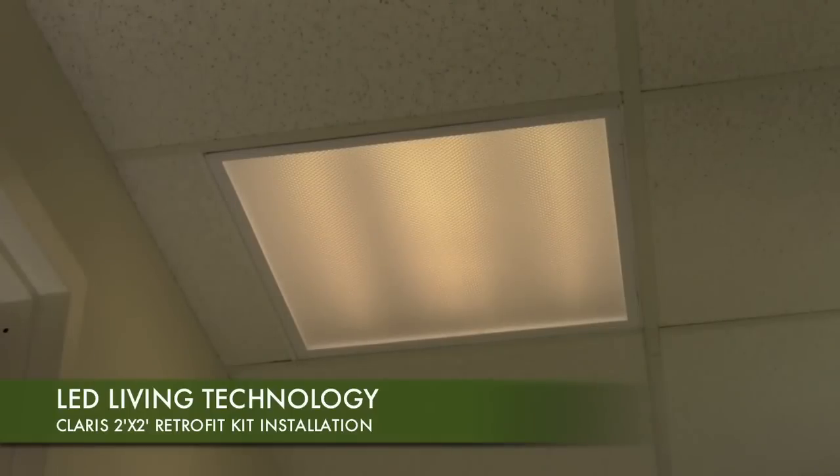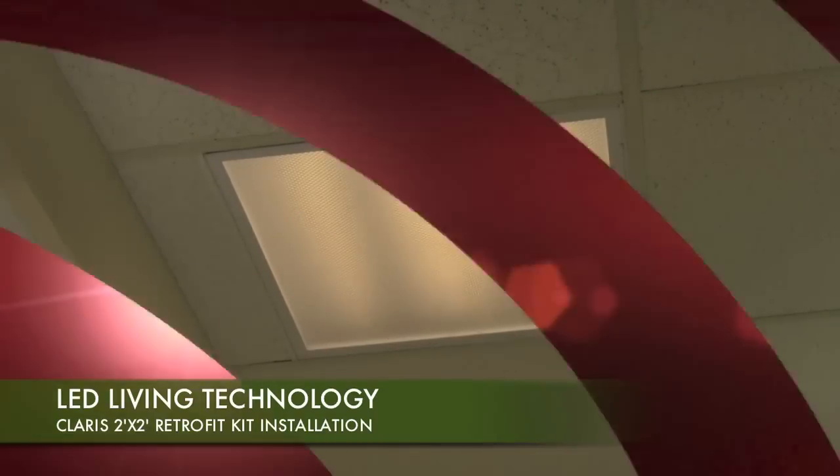Please note that this video is for demonstration purposes only. Before attempting this installation, please read all instructions and warnings enclosed in the Claris 2x2 Troffer Retrofit Kit. This installation should only be attempted by persons familiar with electrical risks.